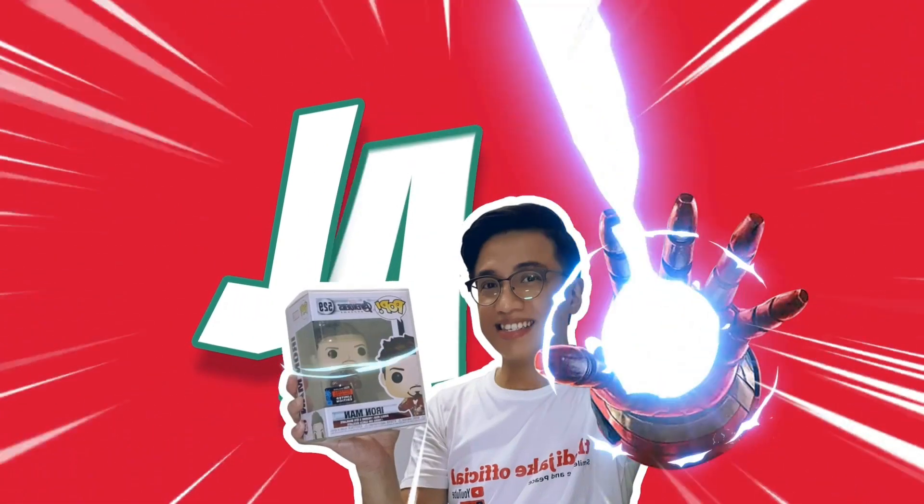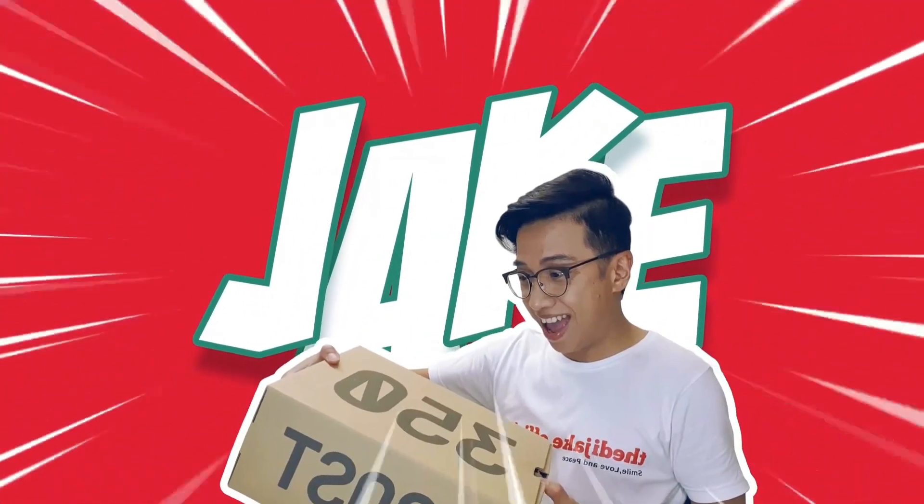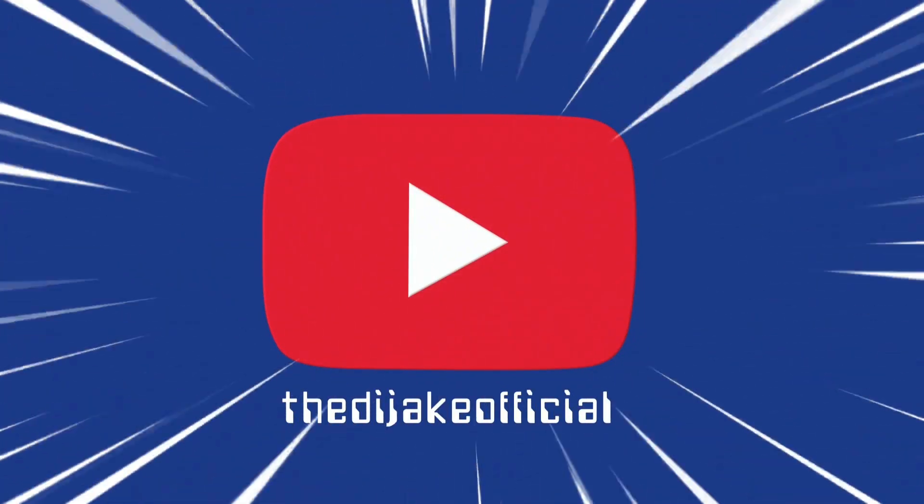Yo! Yo! Yo! J-A-K-Q! Daddy Jake here and welcome to my YouTube channel!